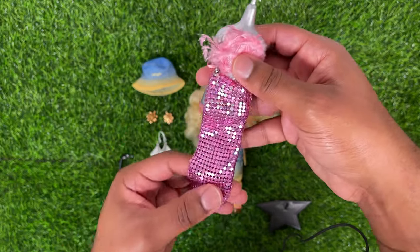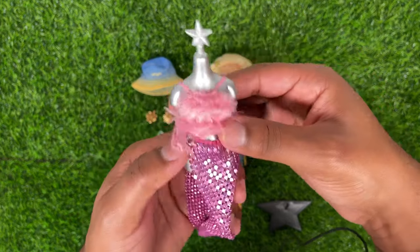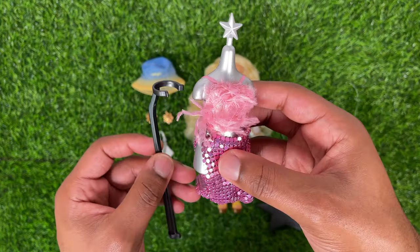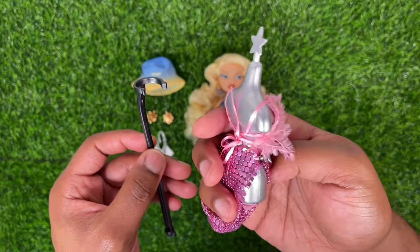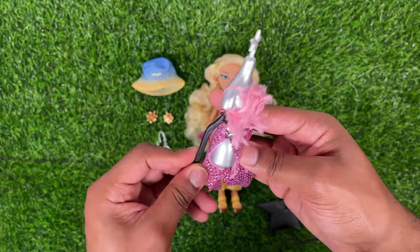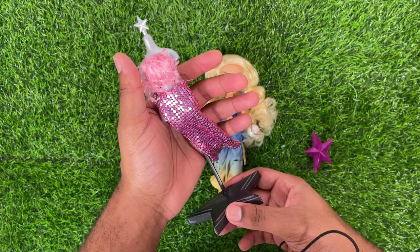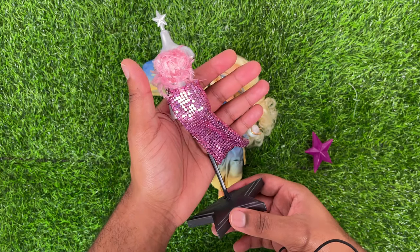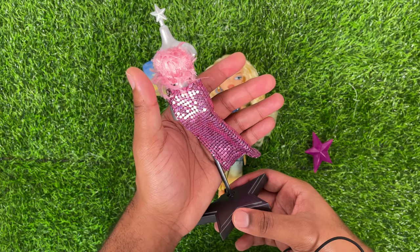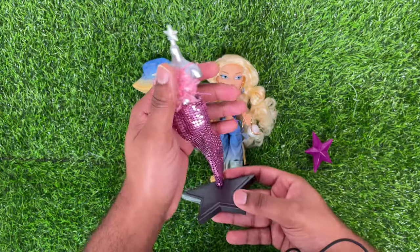The chainmail skirt moves so beautifully and reflects the light. I don't know if I'll put Chloe in this, but I'll definitely put another Bratz doll in this outfit. Chloe comes with a silver mannequin stand with a little star at the top, a waist clip, and a base. These came with the Formal Funk dolls, so it's a nice throwback to OG lines and a great way to display clothes.